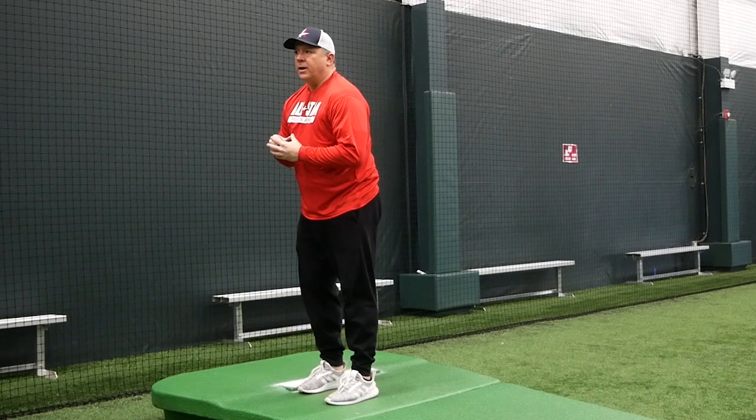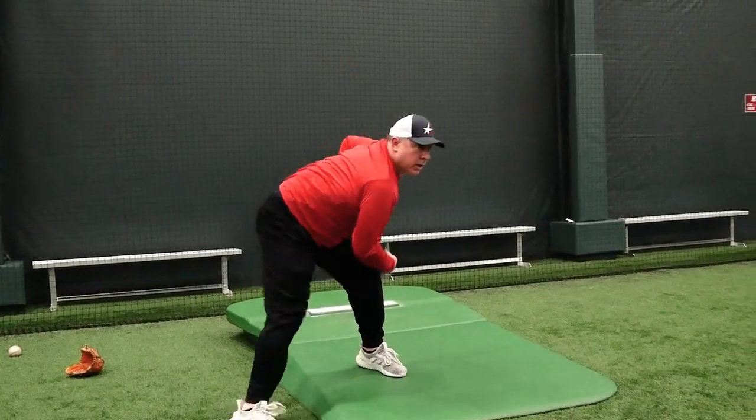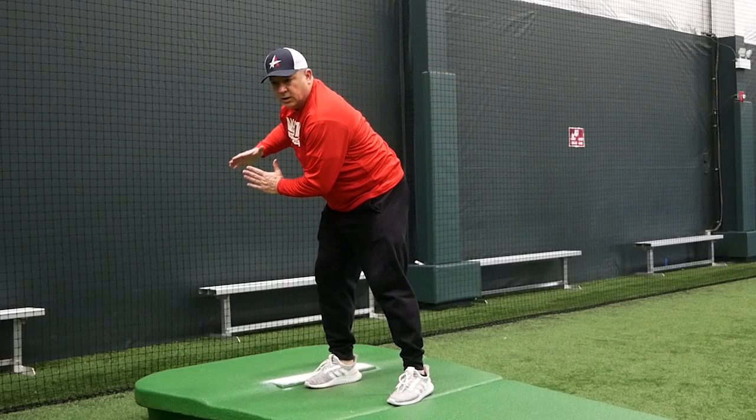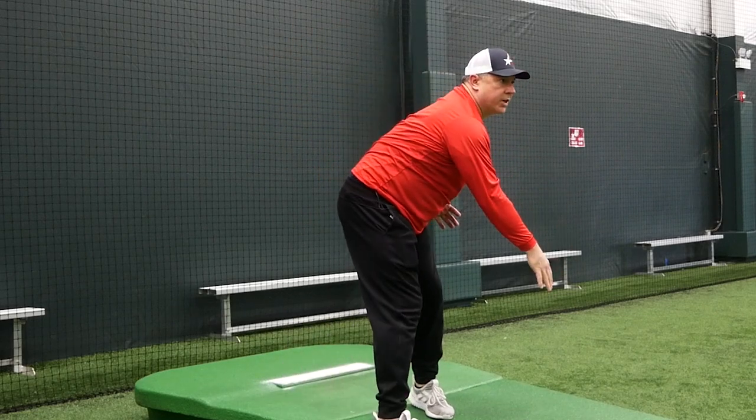Everything here is slow, slow, slow — and that's how you have to finish. So it's balance point, load with your hip, send your hip, and the rest of the body comes through with an explosion.